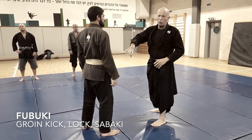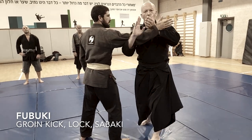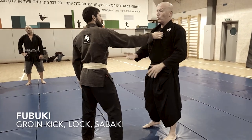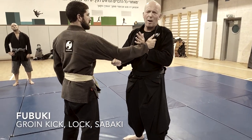Why do we learn this in Fubuki no kata? Because later on in Kukishinden Rio we do the same thing — blocking. And then I don't always have time to do the whole closing up of this armlock. So let's see how this armlock can work.